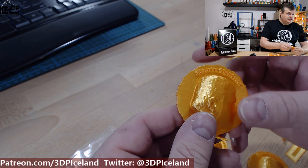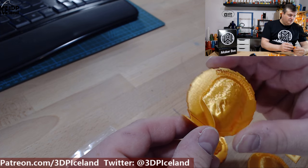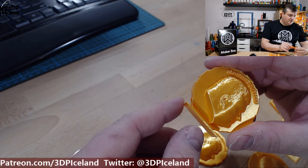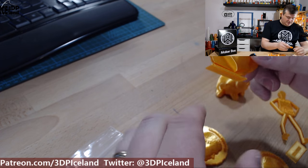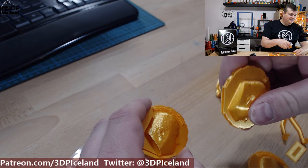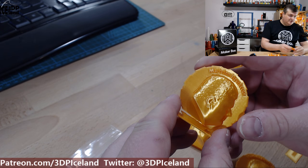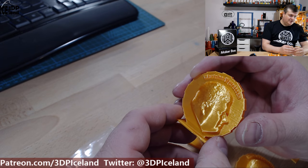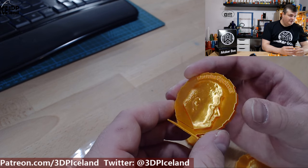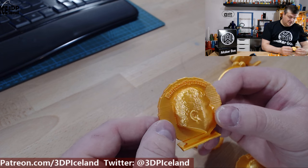Looking at the prints, they came out excellent. One thing to note: layer adhesion is not very good, and this broke off when I was trying to remove it from the bed. I had that issue with all the maker coins printed. But this filament is first and foremost a filament that looks awesome — it's not a mechanical filament, so don't expect it to be a strong filament.